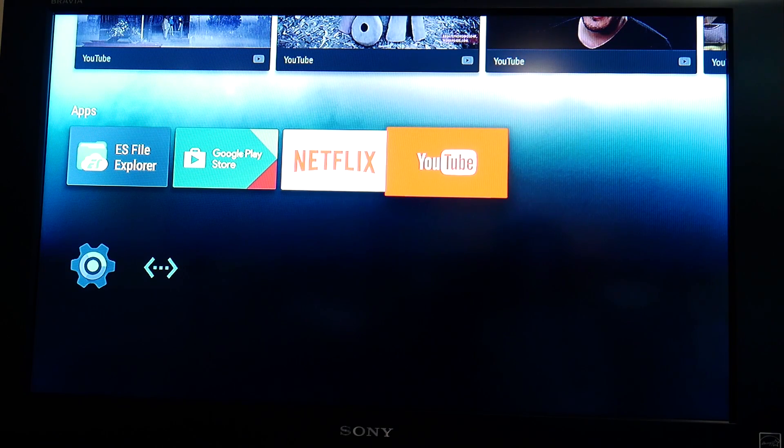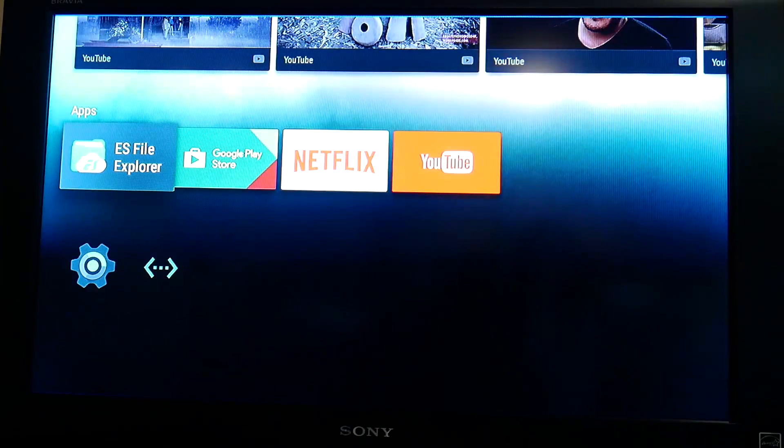One thing I was able to get to work was YouTube, which I thought was pretty cool. As you can see it's a little glitchy — by a little, I mean very.